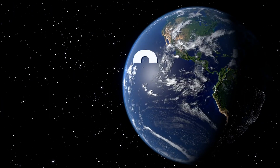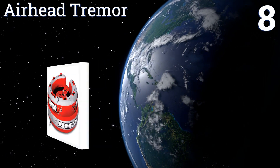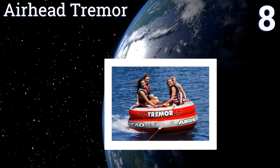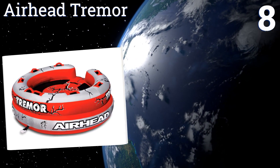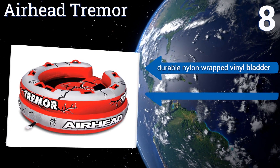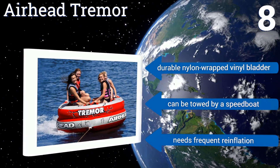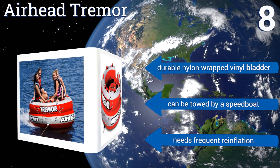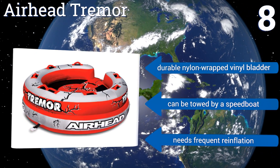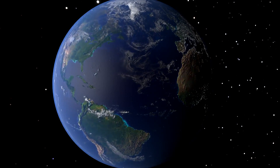Coming in at number eight on our list, beat the heat and enjoy those hot summer days with the Airhead Tremor. Its wraparound horseshoe design makes it easy to share with up to four people, and it features eight foam handles and soft knee pads to keep you secure and comfortable even in rough rapids. It comes with a durable nylon-wrapped vinyl bladder and can be towed by a speedboat, however it needs frequent reinflation.